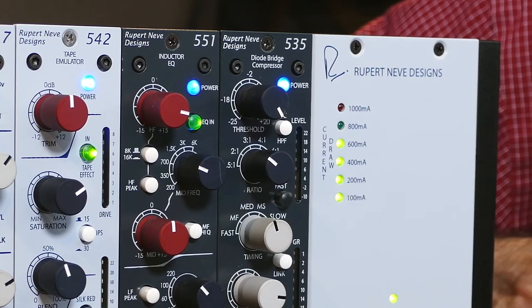If you want to make sure low frequencies aren't dominating the amount of compression you're receiving, engage the sidechain high pass filter. This doesn't cut away any low frequencies from the actual signal chain, but it does make sure that low frequencies aren't triggering as much compression. Now it's time to record with your new 535 diode bridge compressor. If you want to learn about some of the other cool gear we make or have any questions, please go to rupertneve.com.